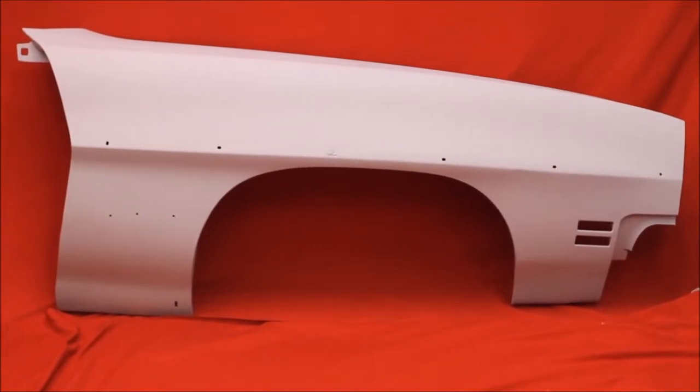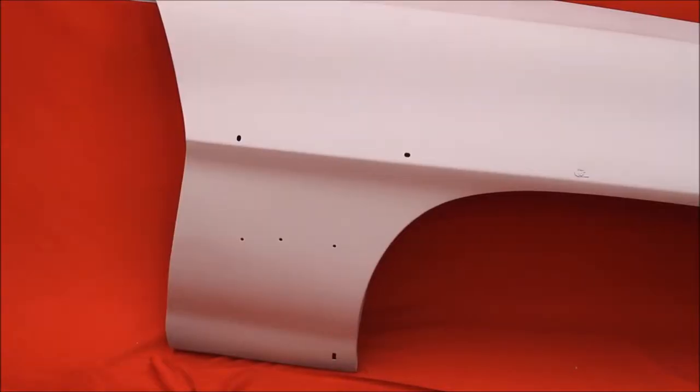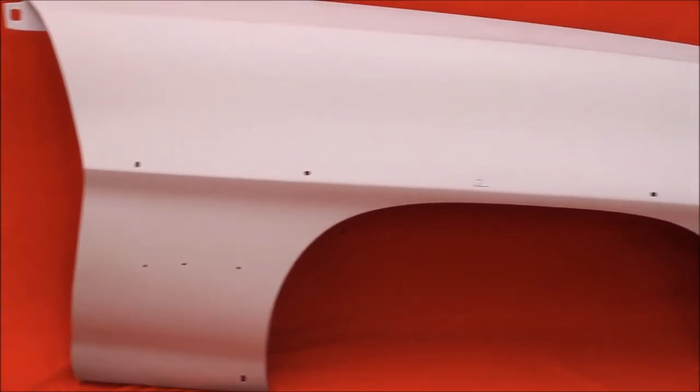Here's another 71.2 Le Mans Sport bead blasted rust free fender. All of our fenders are bead blasted, rust free, primed and sealed with no bonding.